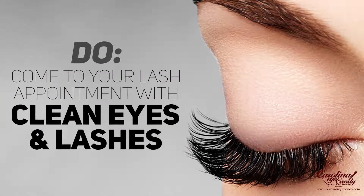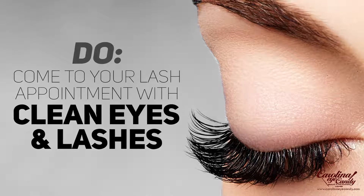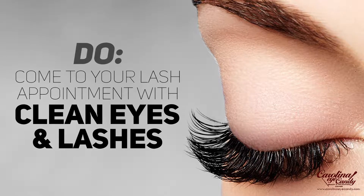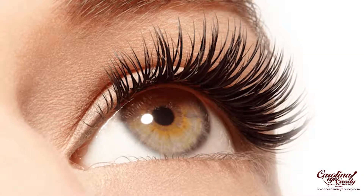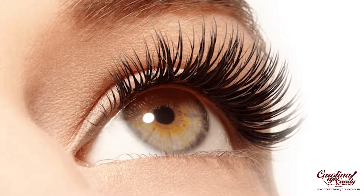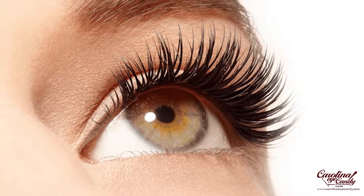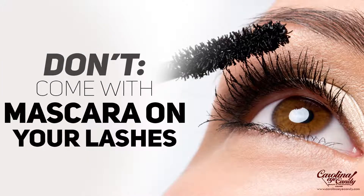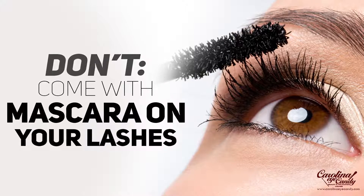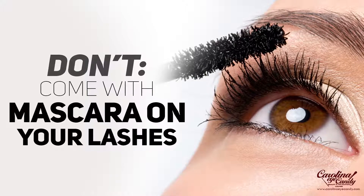Do come to your lash appointment with clean eyes and lashes. Yes, you may be coming after work, yes you may be coming after some type of event and you had to wear makeup. But it's going to make it a lot easier for you and the person doing the service if you come with clean eyes and clean lashes. Don't come with mascara on your lashes — mascara is extremely hard to clean, and it is to your benefit and the lash stylist's benefit if you come without any type of mascara on your lashes.